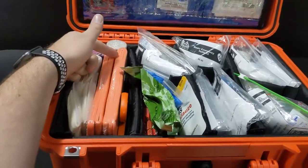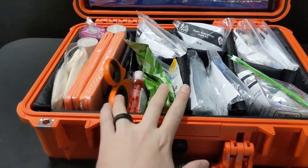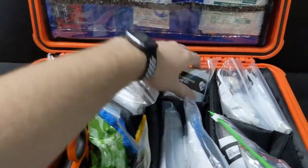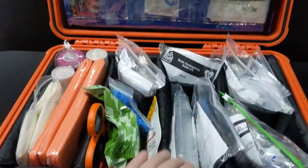We've added some items to show the organization capabilities. There are Sam splints, a full pair of X shears, and all your splinting goods. We've set this up as a stop-the-bleed area with a tourniquet, pressure bandage, quick clot, and gloves. We've also added medical modules, keeping everything nice, organized, easy to view, and easy to pull out what you need.